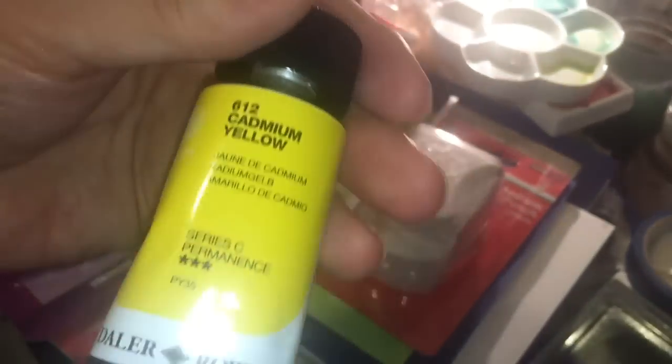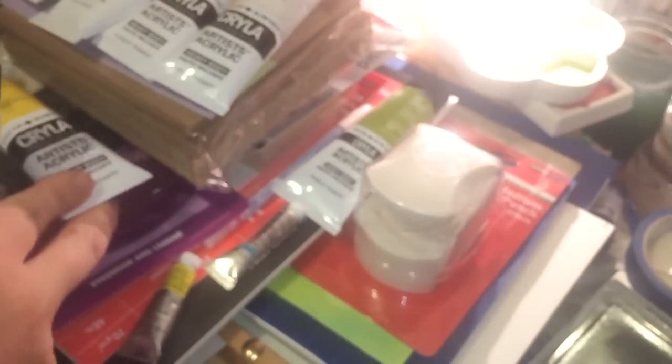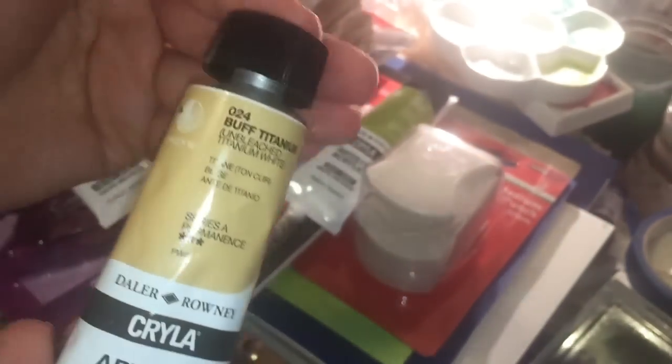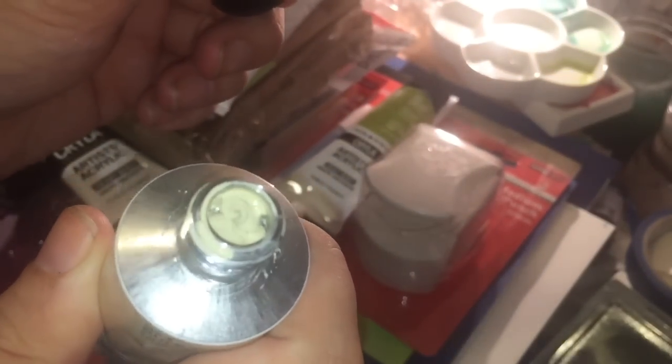I don't like soft body acrylic — it's great for art journaling but for painting I prefer heavy body. I also got Cadmium Yellow PY35 as expected, and Buff Titanium — PW6 that hasn't been fully purified, so instead of pristine white you get a sludgy, warm off-white. I really like that for toning the ground before painting so the background isn't stark white.